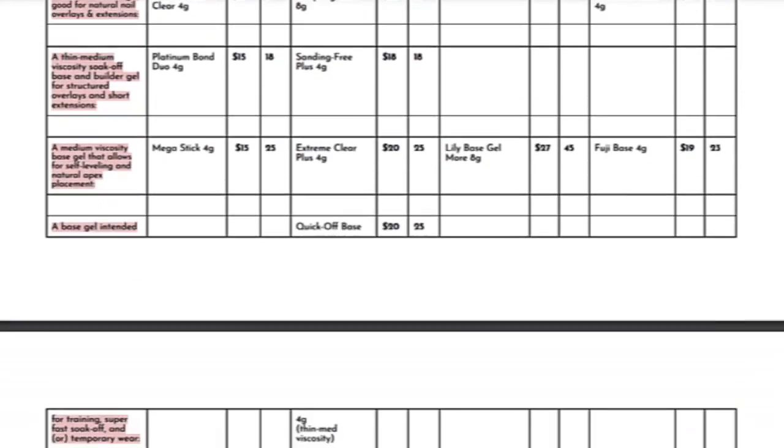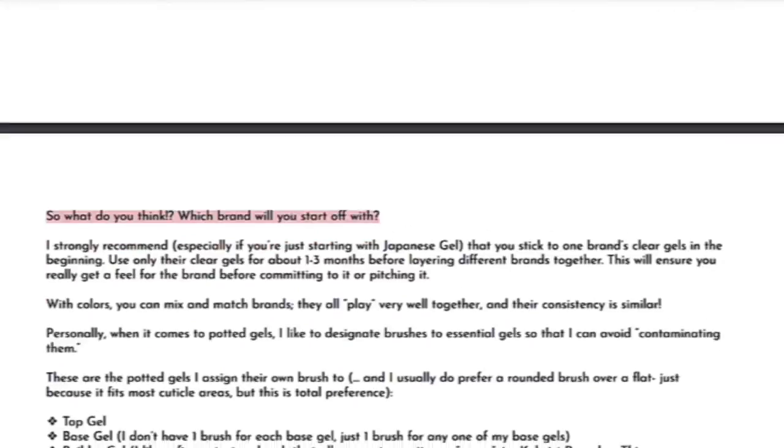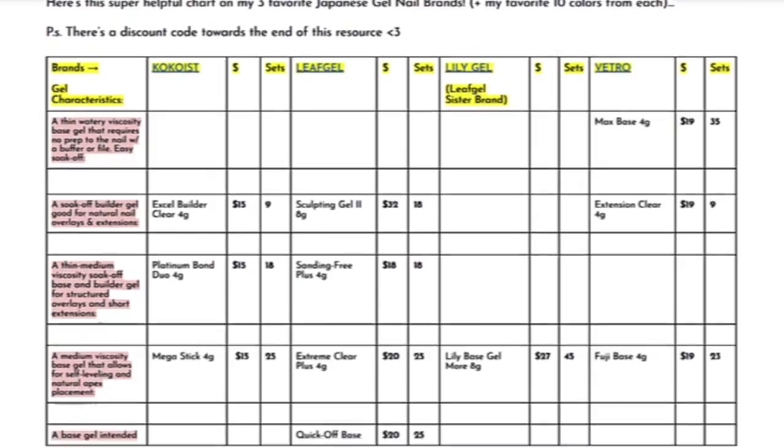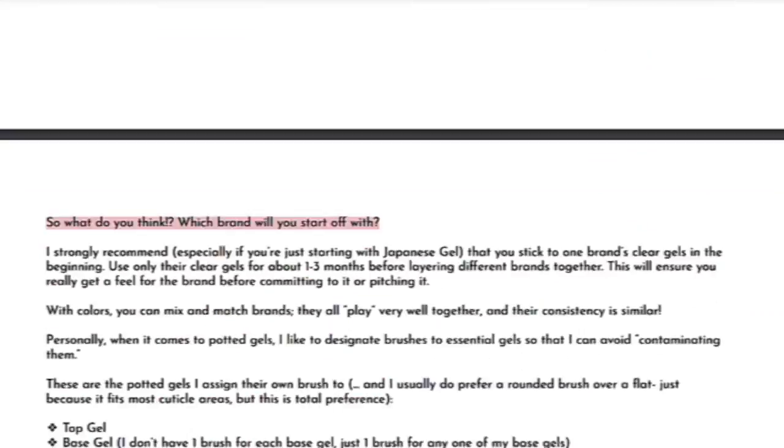Real quick before we get started, I just finished creating a comparison chart among my favorite soft pot of gel brands. If you want to see a detailed comparison of them, including how many sets each gel yields so that you can calculate your prices and budget accordingly, then make sure you sign up. Go to the description box below and get that resource — I'll send it immediately into your inbox.